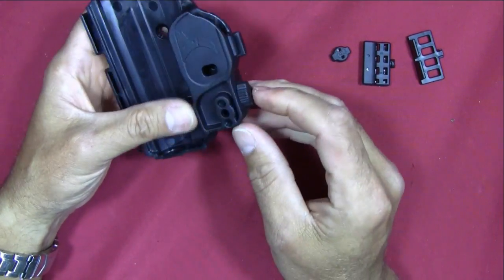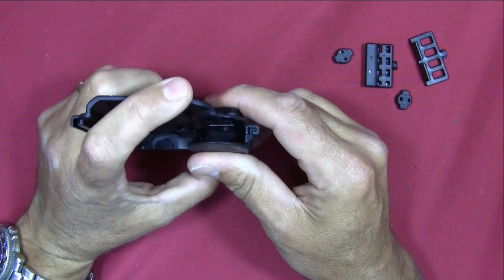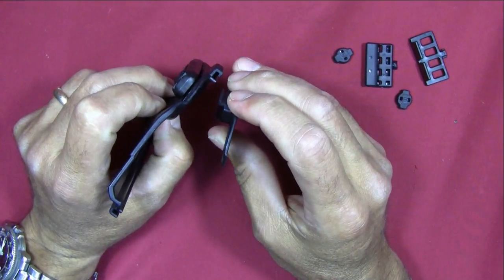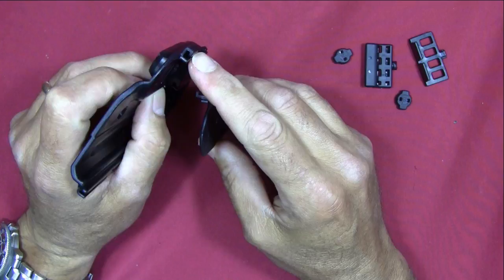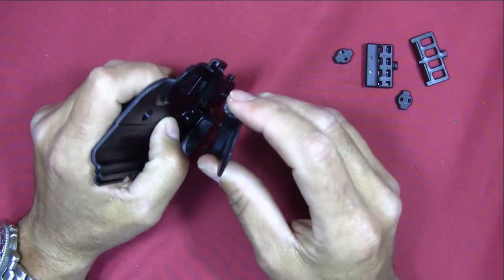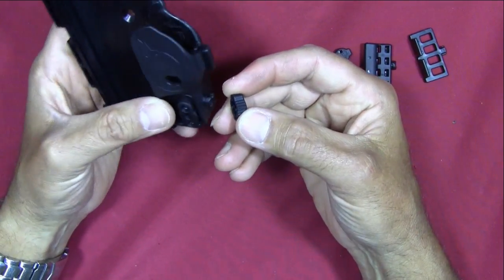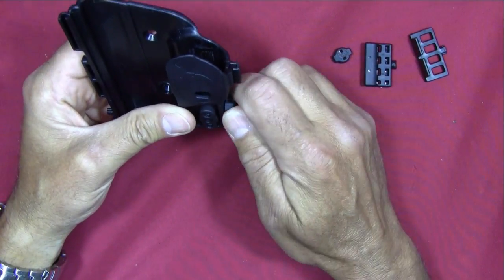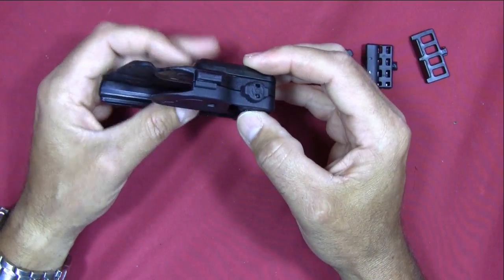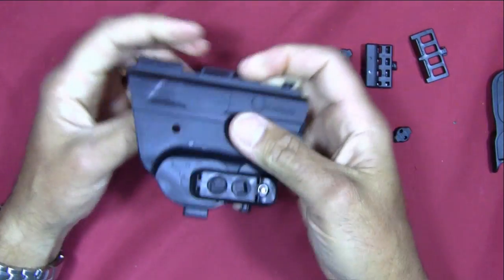I'm going to take the twist lock off — turn counterclockwise 90 degrees. You'll notice the holster system uses an L-shaped tongue-and-groove arrangement on each side, with two tongue-and-groove pairs that slide together. The twist lock carries only a shearing load; it's not really the load-bearing item holding the holster together. It just keeps the two pieces in a certain relationship to each other.